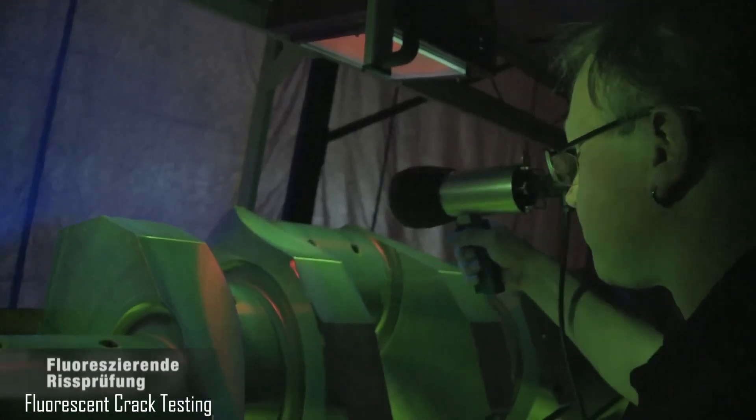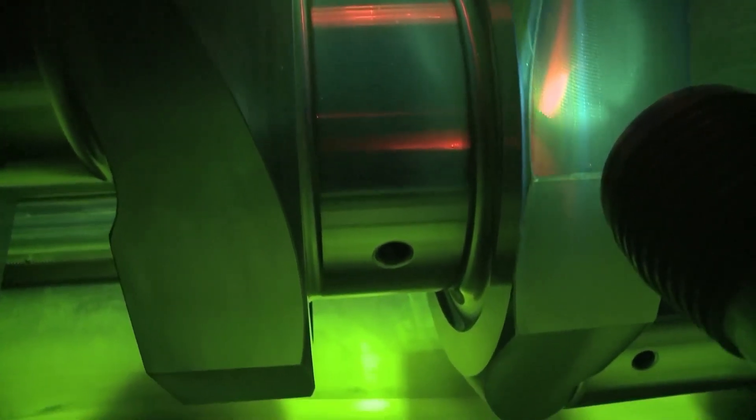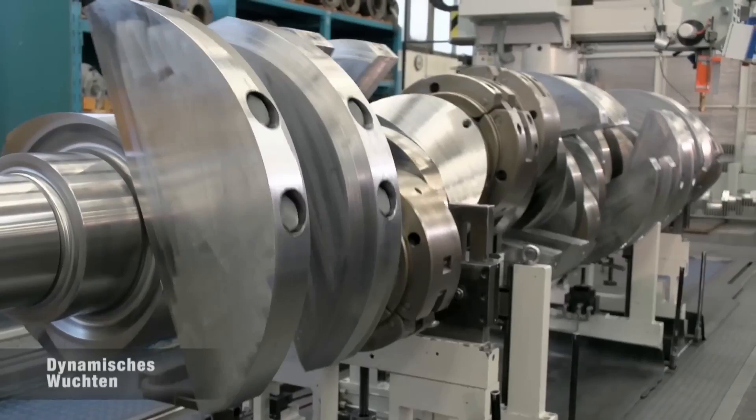Fluorescent crack testing uses a special dye to highlight surface cracks, which glow under ultraviolet light, revealing any defects.